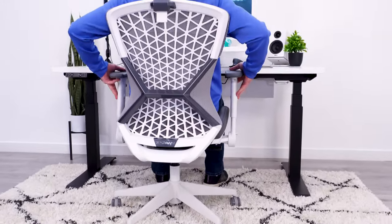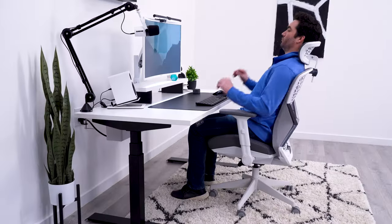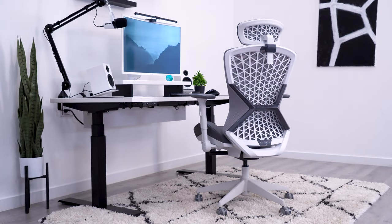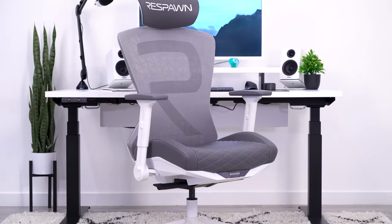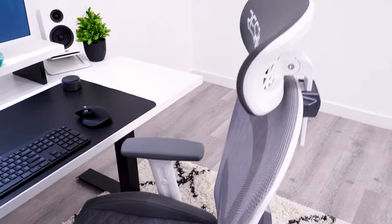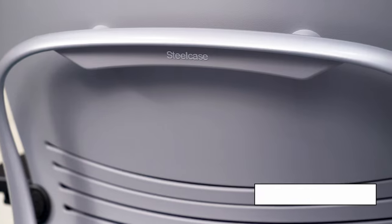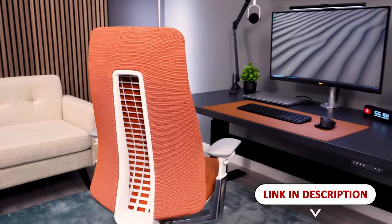After getting it all together, I really liked the look of the Spire. It has more of an ergonomic chair vibe with obvious gaming branding, but I like the way they did it. The color combo, the R logo, and the mesh really catch your eye. It's a cool chair for people that want something that looks like an obvious gaming chair but don't like the racer vibe. If you want to fast-track your search, check out our list of the most comfortable chairs down in the description.